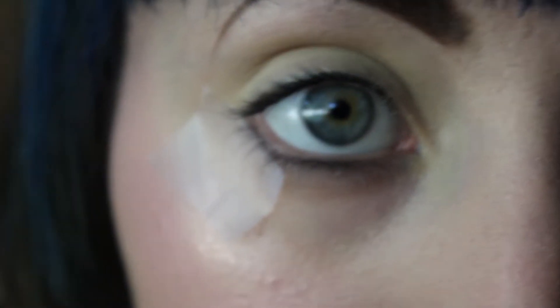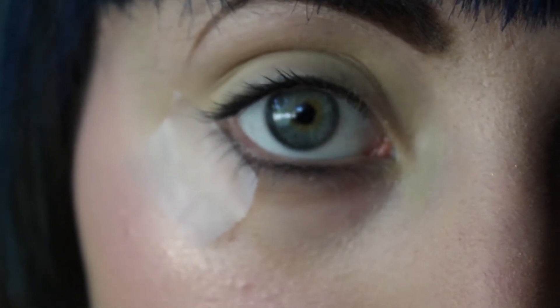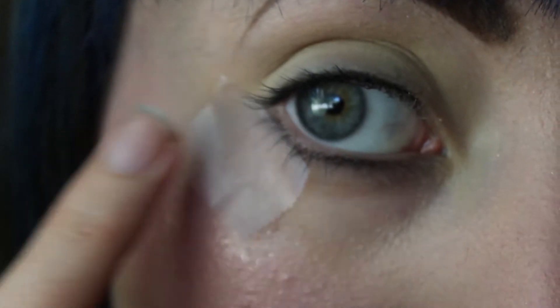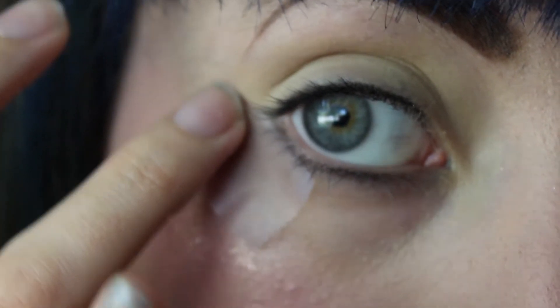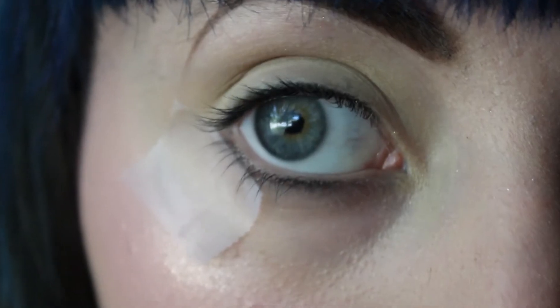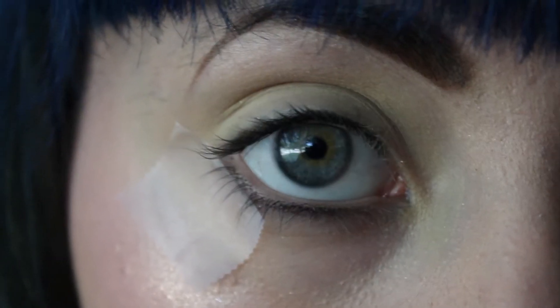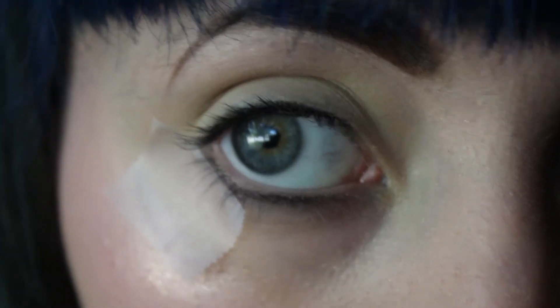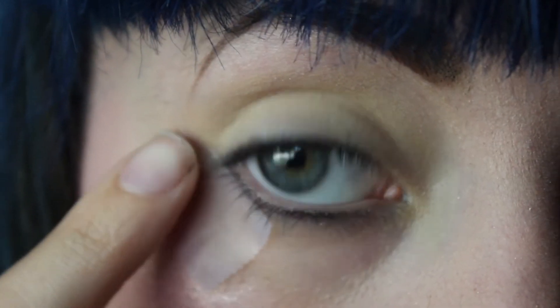So the first thing I did is made sure that my eye was primed and I used the Kat Von D High Voltage Eye Primer. Then the next thing that I did was I took a piece of tape and I just kind of lined the bottom here at an angle upwards. So the next thing I'm going to do is just take a black matte eyeshadow and I'm going to apply it to this outer V here and upwards.